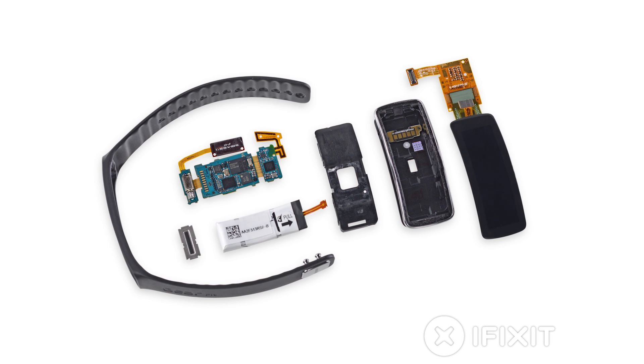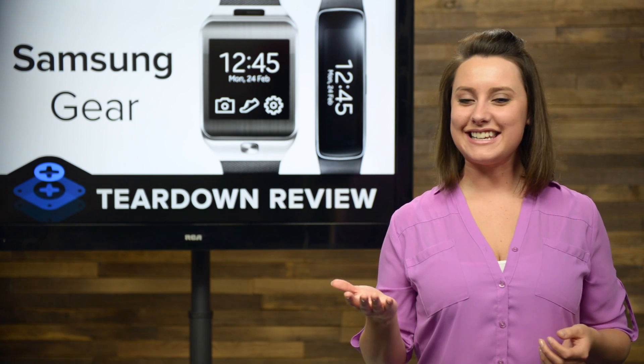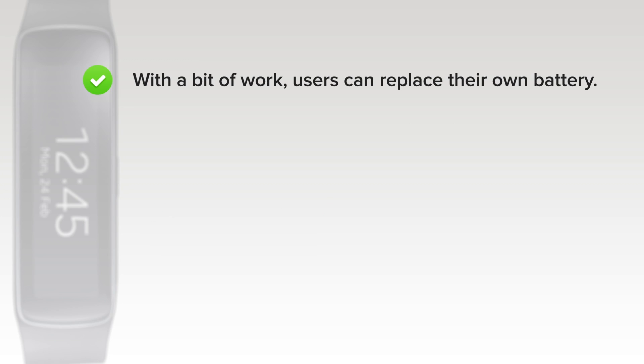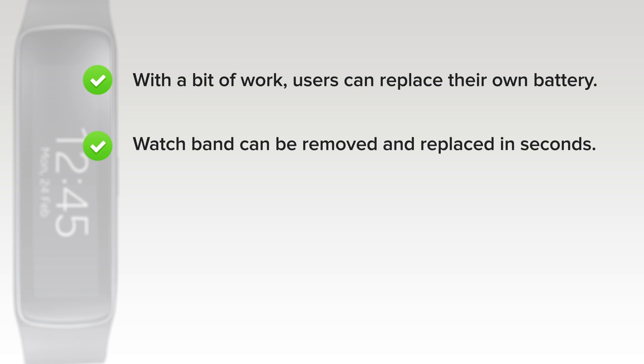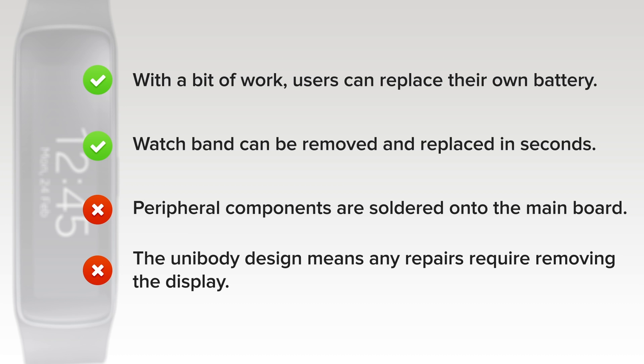With the Fit taken apart, we turn our attention towards repairability. That score, again, is between 1 and 10 — 10 being the easiest to repair and 1 being the most difficult. The Samsung Gear Fit scored a 6 out of 10. On the upside, users can replace their own battery, greatly extending the useful life of the Fit, and the watch band can be removed and replaced in seconds. But on the downside, some components are soldered onto the main board and not individually replaceable without soldering, and the unibody design means that any repairs require heat and prying to remove the display first.